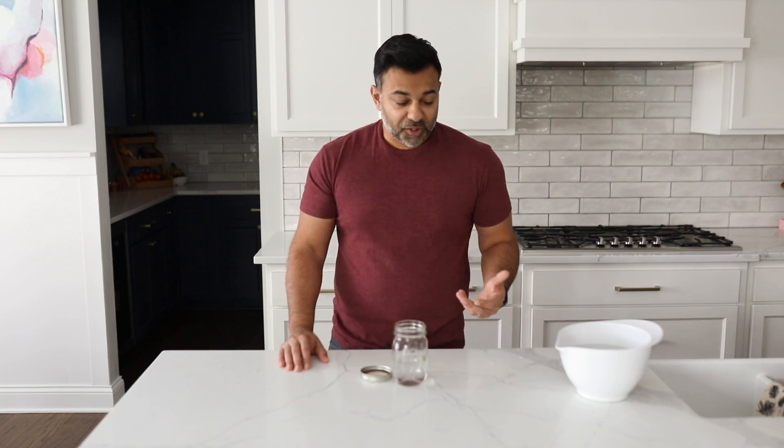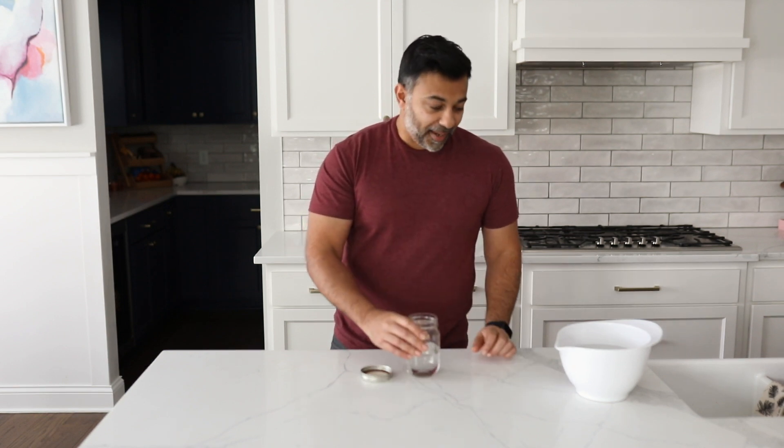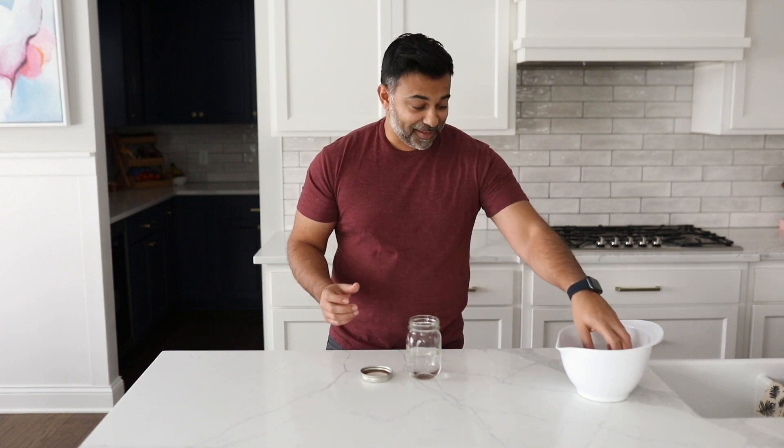What I stumbled upon was this method on the internet that showed you could actually take a couple eggs, put them in a container with some water, and then just shake them, and it makes the egg really easy to peel. I haven't tried it before, but we're going to give it a go. I thought I'd capture it and see how this works.